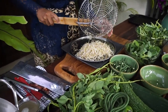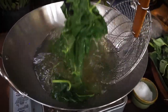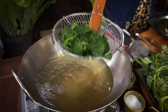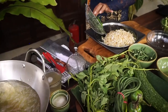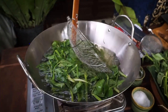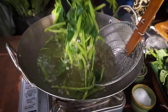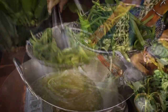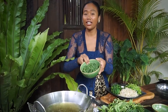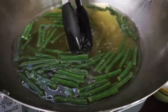Next I'm going to blanch the spinach, then add the morning glory. Next we blanch the snack bean — for the snack bean it takes a bit longer, around 5 minutes.